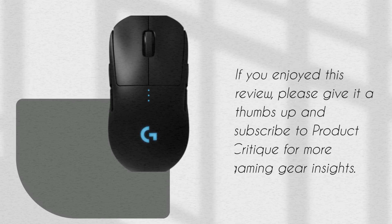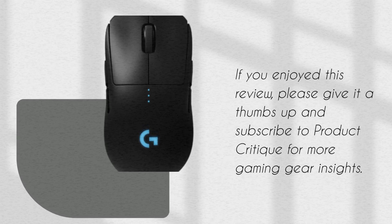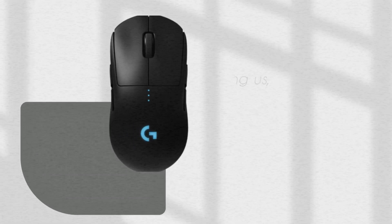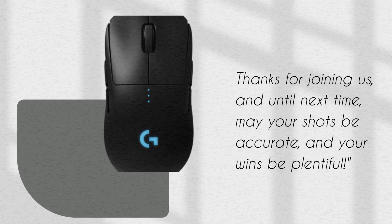If you enjoyed this review, please give it a thumbs up and subscribe to Product Critique for more gaming gear insights. Thanks for joining us, and until next time, may your shots be accurate and your wins be plentiful.